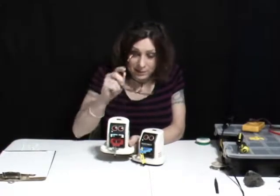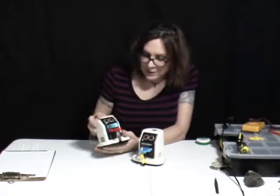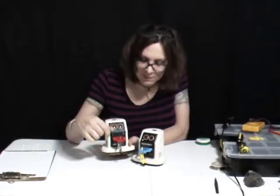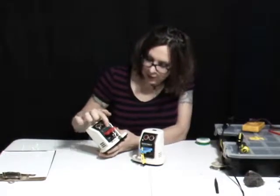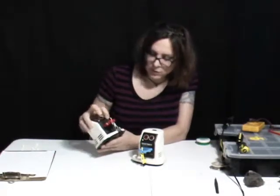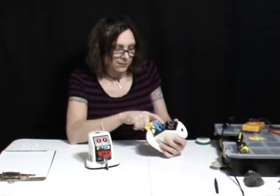Alright, let's look at these. This is the Tomy version. The difference is, you can tell, the arms — they both do the same thing, come from the same mold. It's just different colored plastic. We have red here, blue here. There's a sticker that's different. This one just says Dustbots with a trademark. This one says Dustbots — no trademark. Different font.